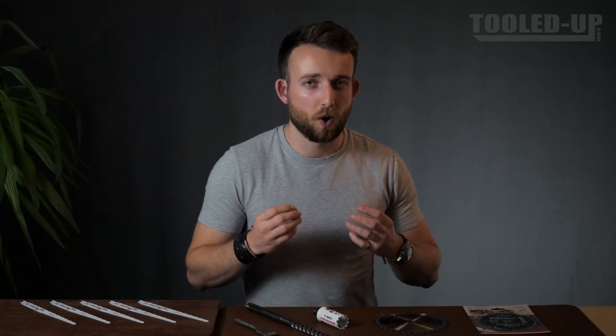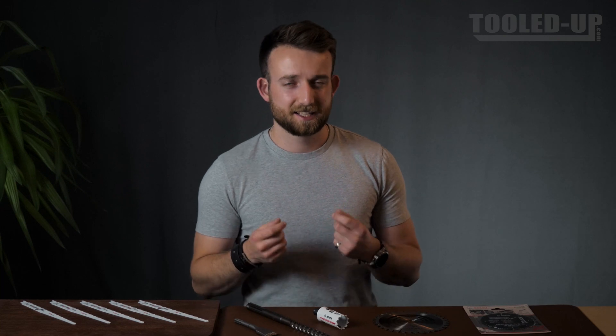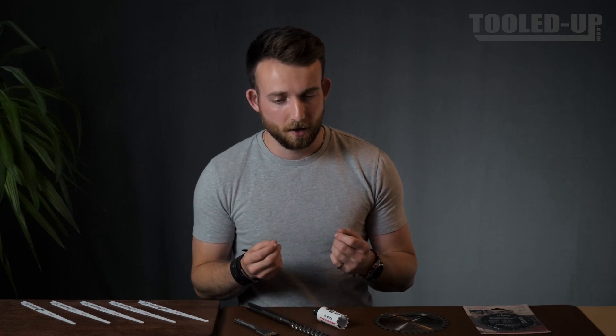Carbide is a phrase that's been thrown around quite a lot lately in the power tool accessory market, but it seems like there isn't a whole lot of clarity in what it actually means and what it actually does. What are the advantages of having a carbide accessory? Well, I'd like to clear that up for you.